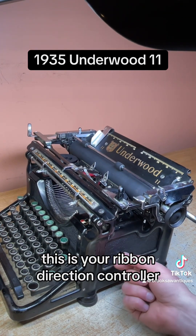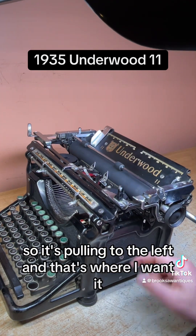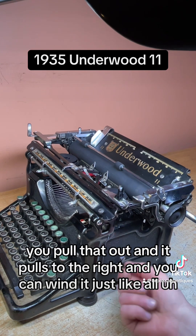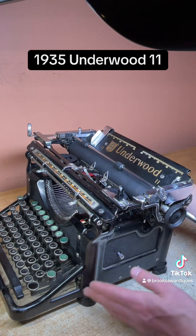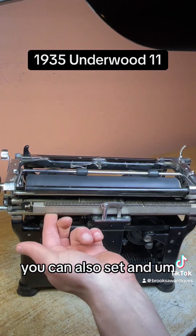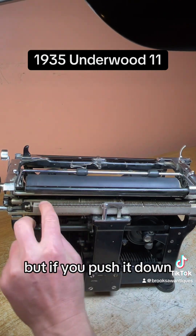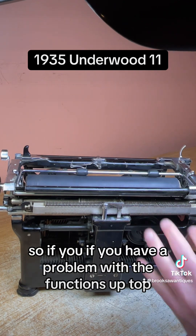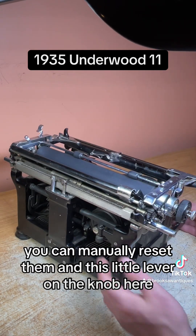This is your ribbon direction controller — you push it in. Right now all the brand new ribbon is loaded on the right side, so it's pulling to the left, which is where I want it. If you want to change the direction, you pull it out and it pulls to the right — you can wind it, just like most Underwoods. That works good. You can also set and unset the tabs here: push it down, that's setting a tab; push it up, it's releasing it. If you have a problem with the functions up top, you can manually reset them.